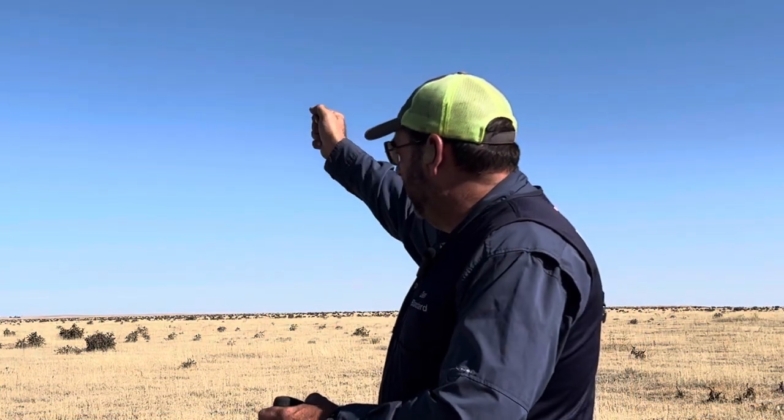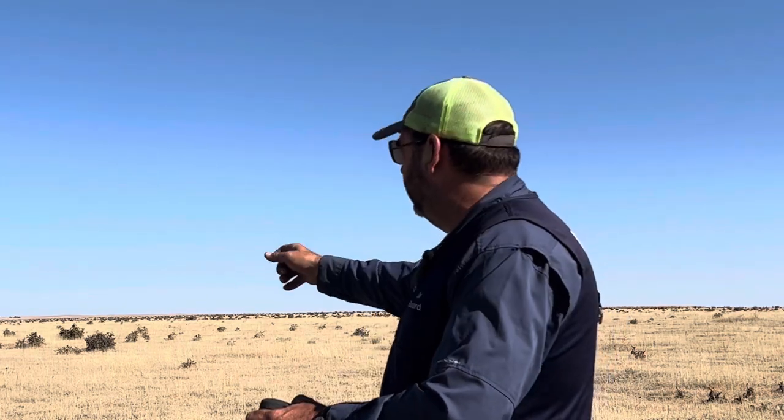I shot the crossing bird, came up for a high hold point, saw the target before the gun, and was able to easily break it. If I'm looking at the gun, it's hard to find the second bird — hard to find the first one too.